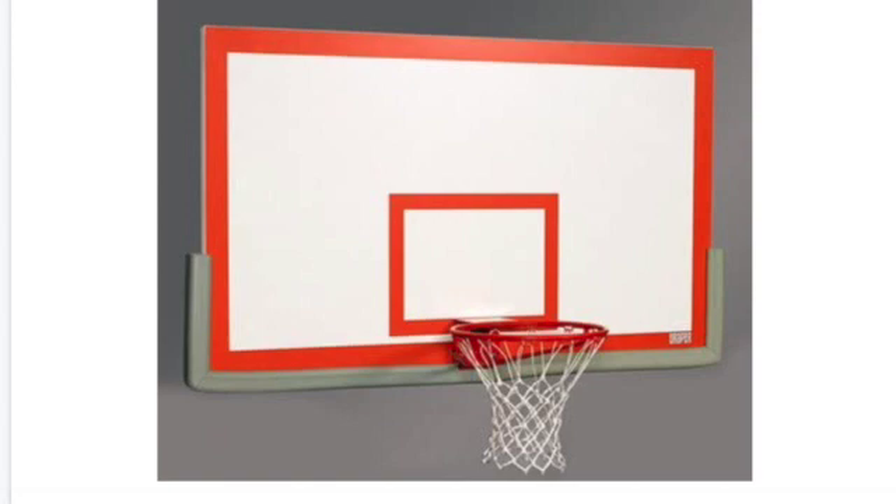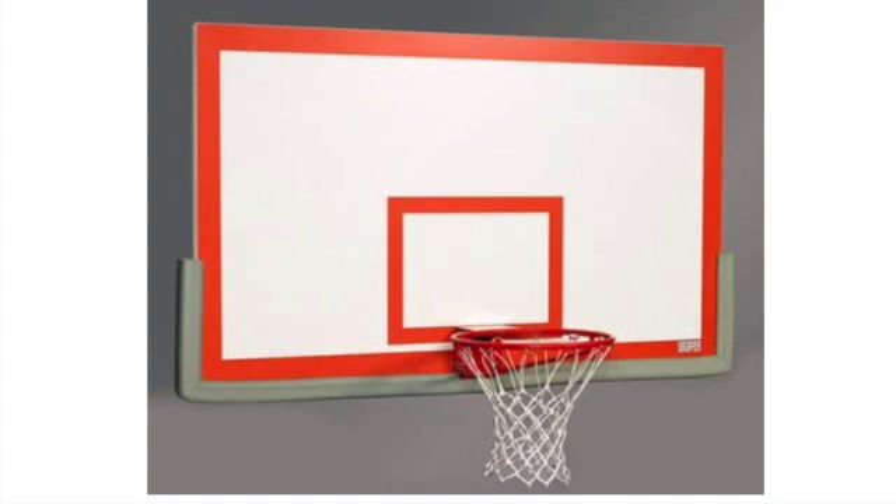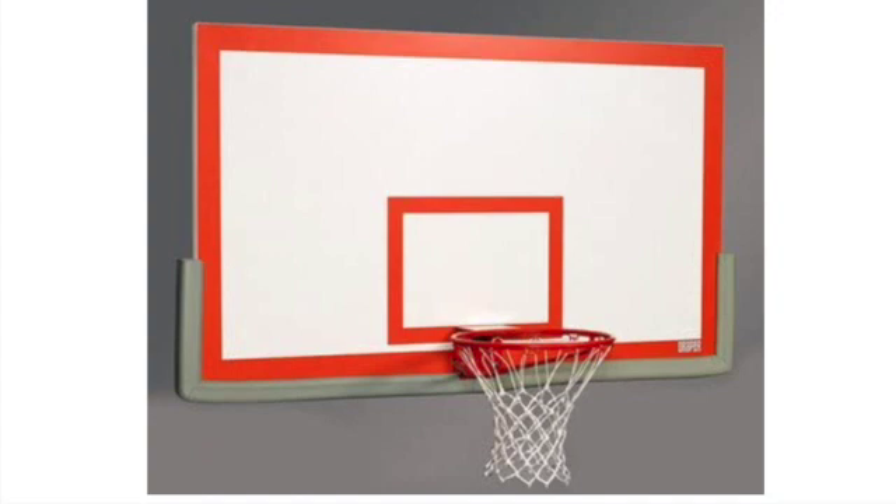To start off, I am going to be showing you the different parts of a basketball hoop because you're going to be hearing me reference them later in this lesson for the different shots. On the screen now is an average basketball hoop. The first part of the hoop I want to point out is the flat rectangular piece called the backboard.